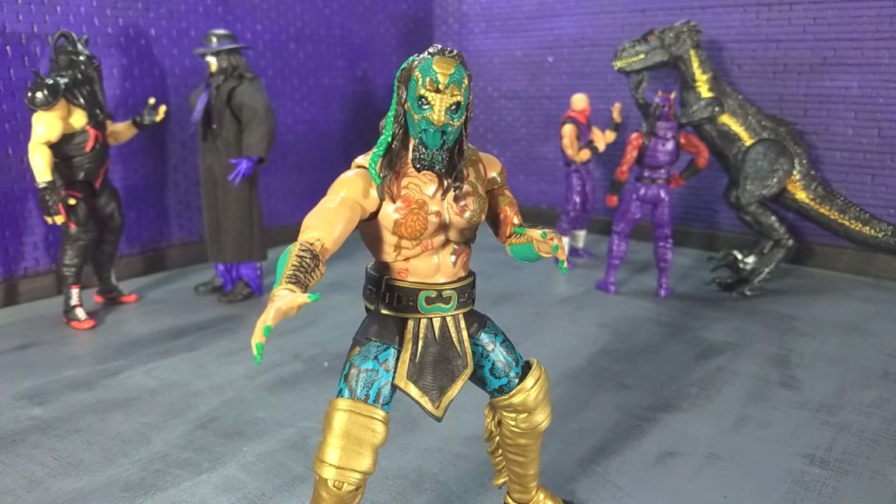With that all being said, I hope you found this entertaining and informative. I am covering a lot more wrestling figures lately, so if you're into wrestling that's something I'll be covering more of. I also tend to cover tokusatsu and do some Marvel Legends, stuff like that — obviously dinosaur-related stuff as well. So if you like figures of those varieties I have a ton of reviews up and will continue to do more. Please like, comment and subscribe.